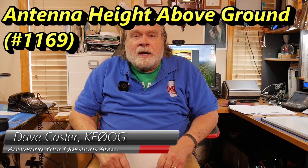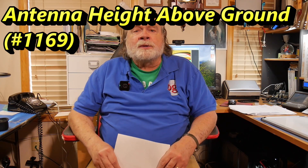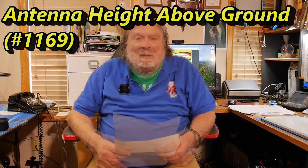Hello, Augies Worldwide. I'm Dave Kassler, amateur radio call sign KE0OG, here with another episode of Ask Dave. Today's question comes from Bill Daniels, KE3WD, and he asks a question about antenna height and whether or not it can affect the resonant frequency.